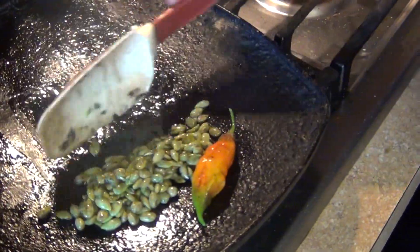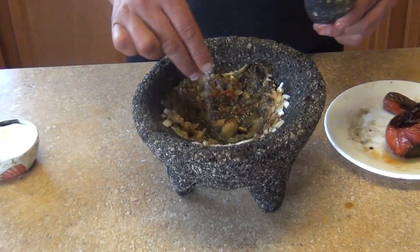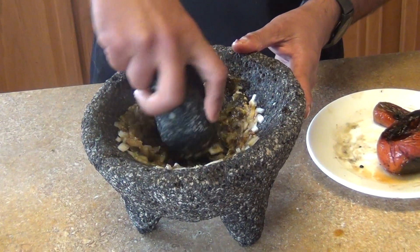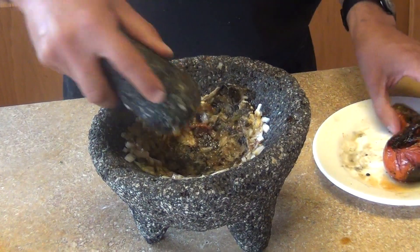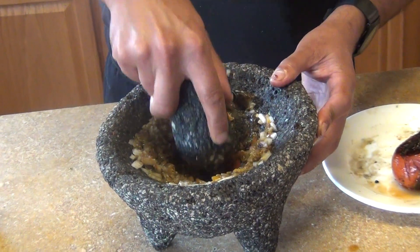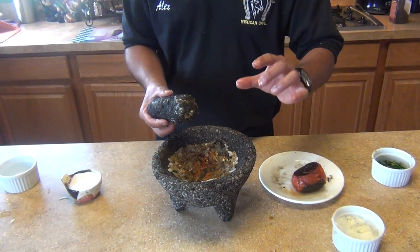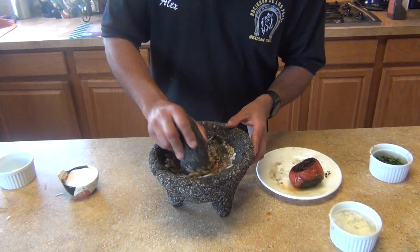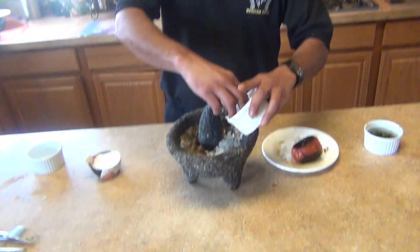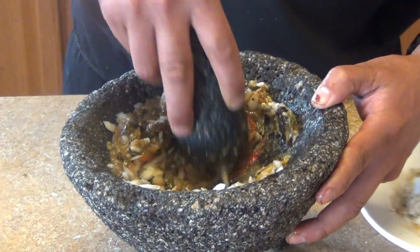For the salsa, we're gonna start with the garlic and some salt in the bottom of the molcajete and crush them — basically cream them. Then add the peppers. If you're using a blender, just put all the ingredients in, add about half a cup of water — that's optional — and pulse for a few seconds. You don't want to blend it too long, just crush them a little bit.